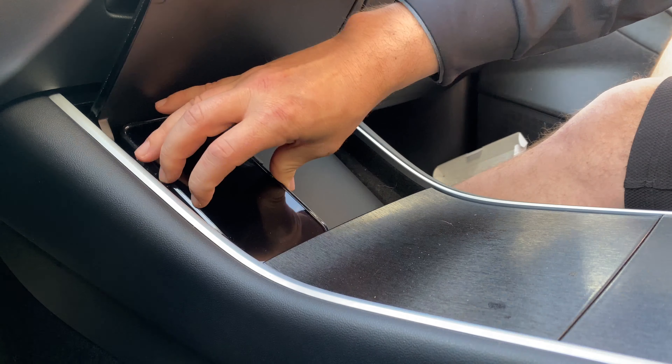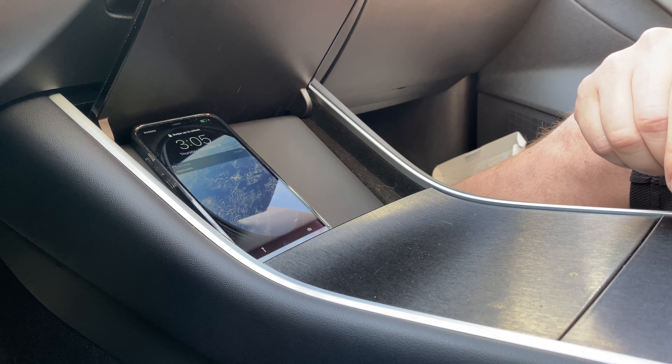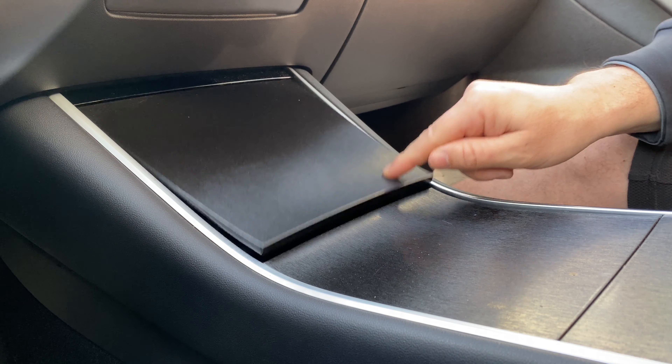Moment of truth. It does fit, and it is charging.